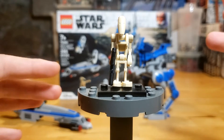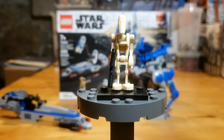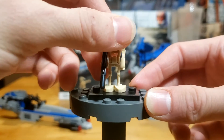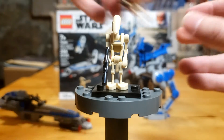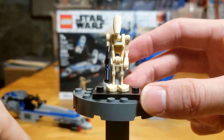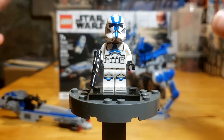Starting off with any typical review, we're going to begin with the minifigs. Here we have the battle droid — this is just your standard battle droid, not much to say about this guy. We've seen him so many times before. We do get two of them in this set, and he comes with a standard blaster. That's pretty much it.